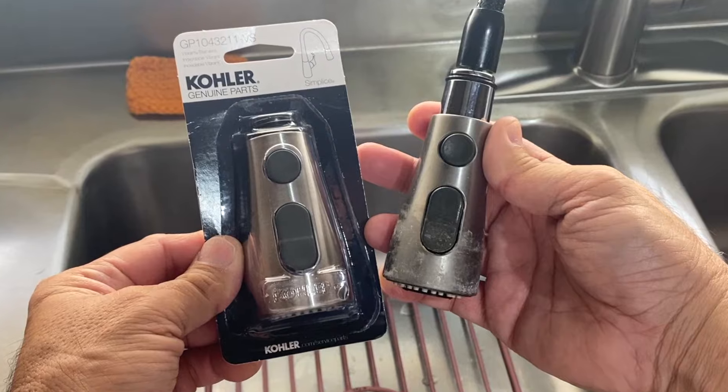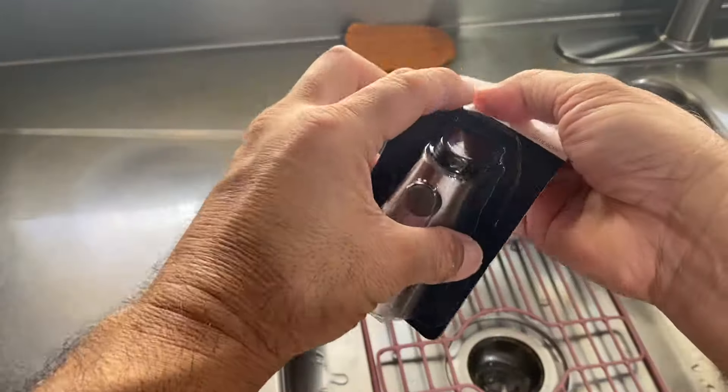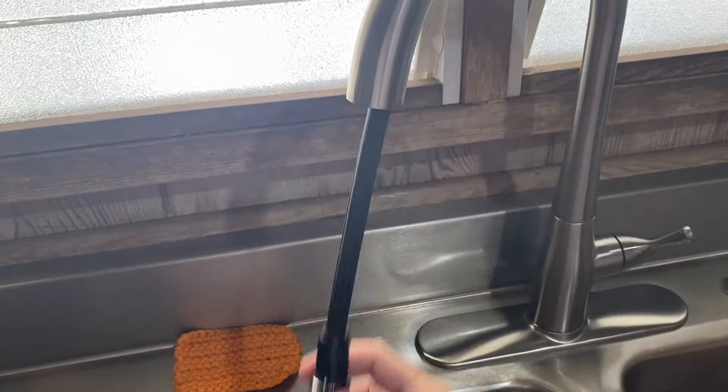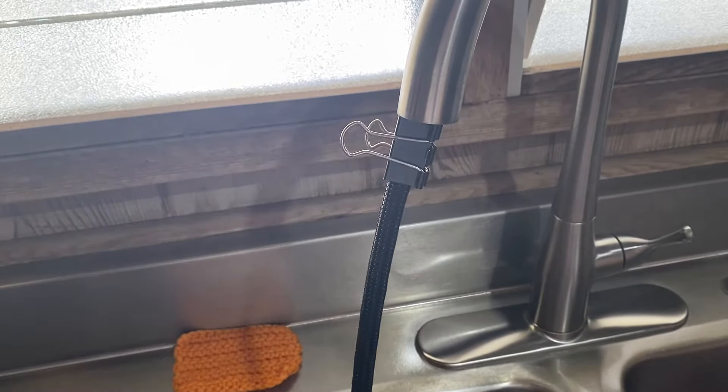So I bought this genuine replacement spray head — I'll leave a link in the description below. To replace the spray head, remove it from the packaging and place it within easy reach. Pull the old spray head down and clip a large binder clip on the hose to prevent it from falling down the faucet gooseneck.